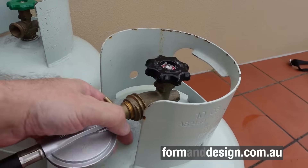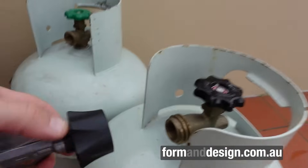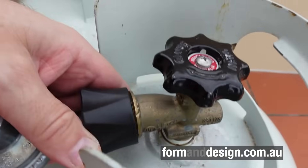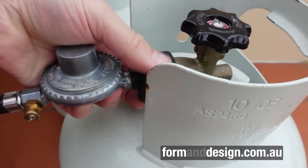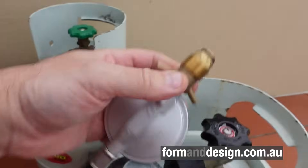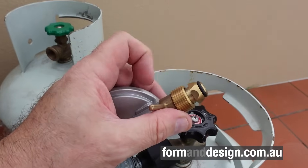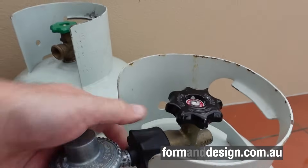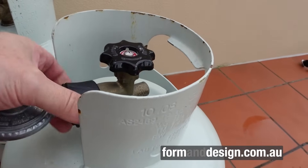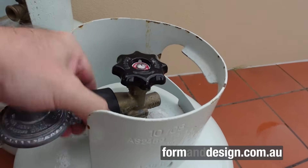The LCC 27 fitting has a coarse external thread and is right-handed, making it much easier to engage. With the old pole fitting, people with weaker hands find it difficult to turn and get tight enough, and the thread is very thin so cross-threading can happen. With the LCC 27, the coarse thread makes cross-threading virtually impossible, and the large locking knob makes it much easier for just about anyone to get it nice and tight and safe.